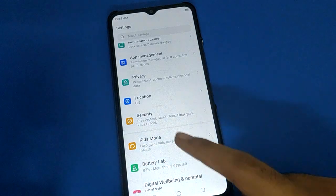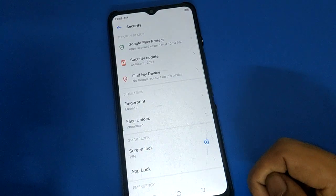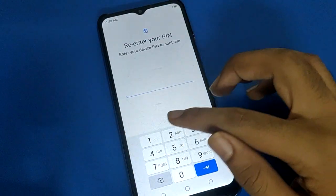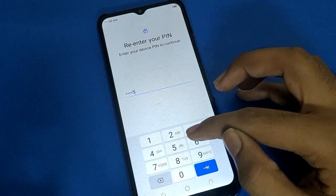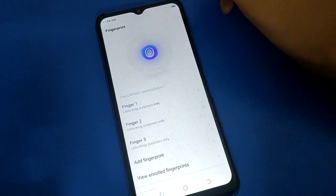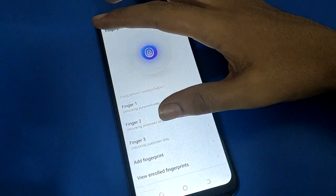Open your phone's Security settings. After opening the Security settings, open the Fingerprint Lock setting. Enter your fingerprint lock password. After entering the password, you can see fingerprint one, fingerprint two, and fingerprint three listed.